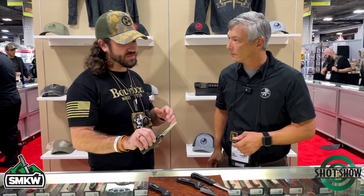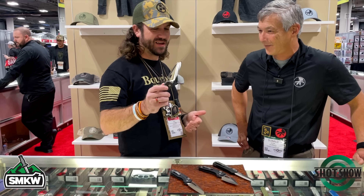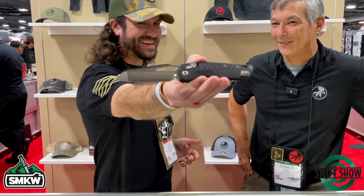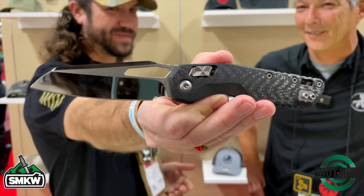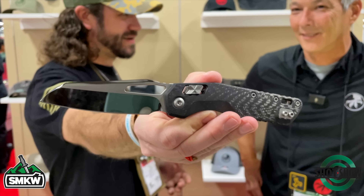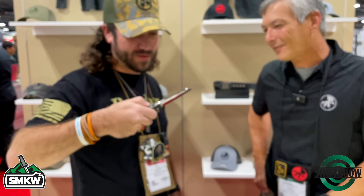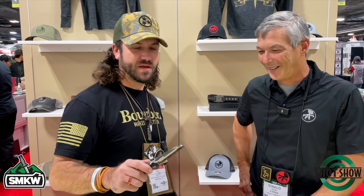You talked about M390 MK taking a better high-polish finish — we've got an example of that right here. Take a look at that up close. That is absolutely insane. Like, you could shave with that — not just the blade. You could literally look at yourself; that is a mirror right there. I'm just going to check out my hair real quick and make sure it's all in place. I mean, that is gorgeous — and beautiful carbon fiber handles.